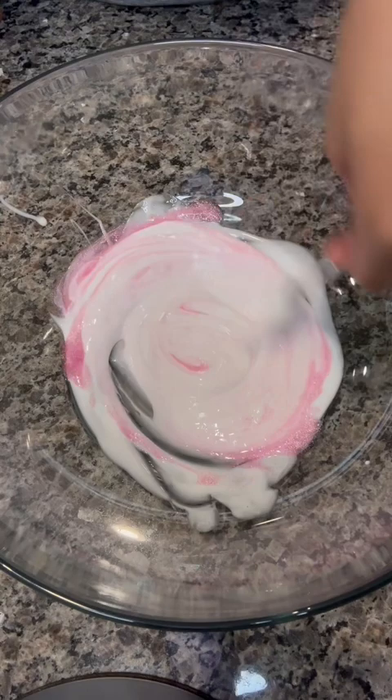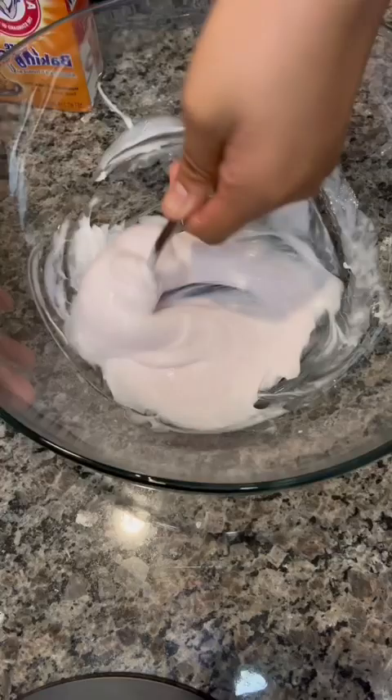We need our baking soda. Just keep on stirring. Now we need...